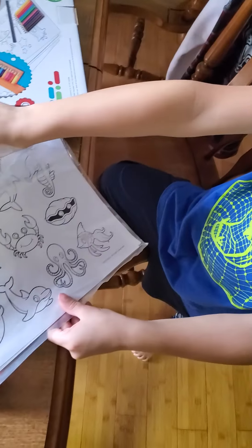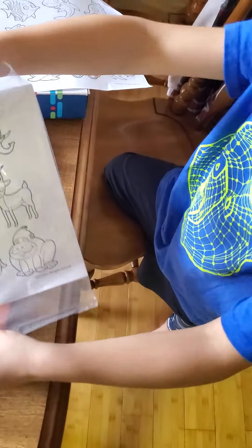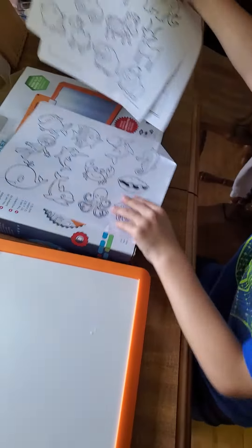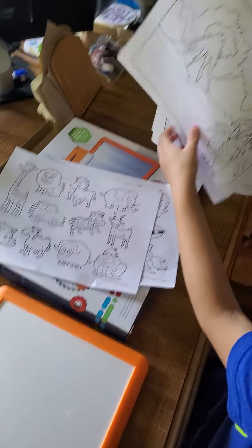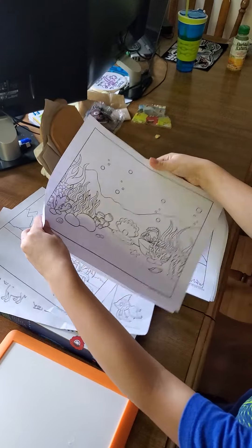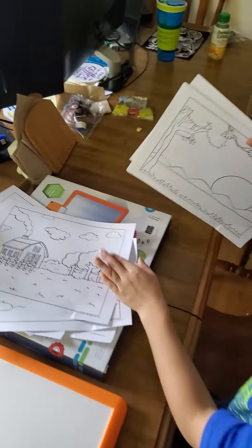Let's take these out so they can see a few examples. Can you take them all out? Pull the paper, all of them out. There you go, that way you can show them some different ones. Here's this one, here's one of them, here's another, and here's another. Here's another one — a farm one.